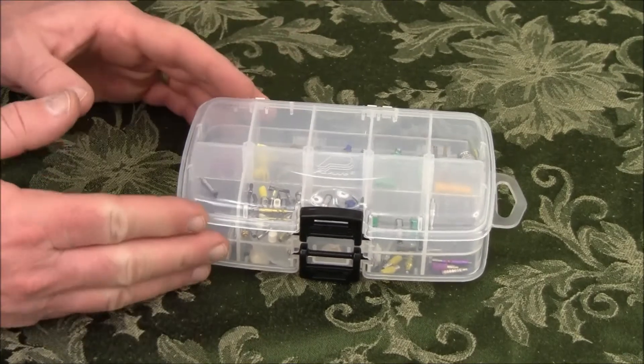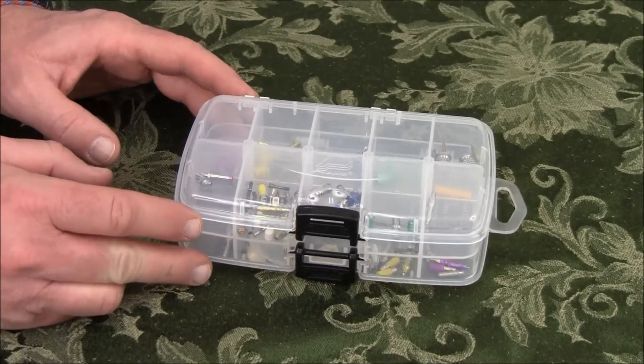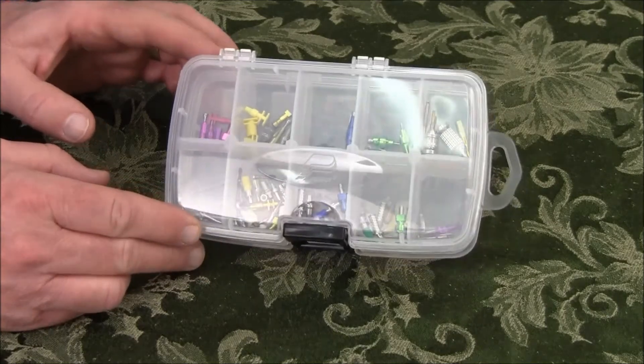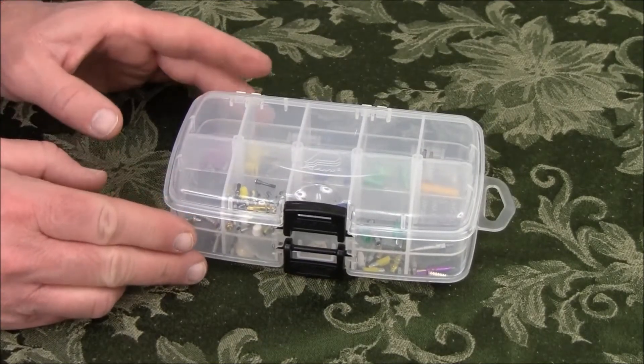It's simply a little organizer box — a fishing tackle box made by Plano. I found this at Farm and Fleet for under $5. It's got 20 compartments, 10 on each side, which I think is very handy because people a lot of times have multiple systems in their office.